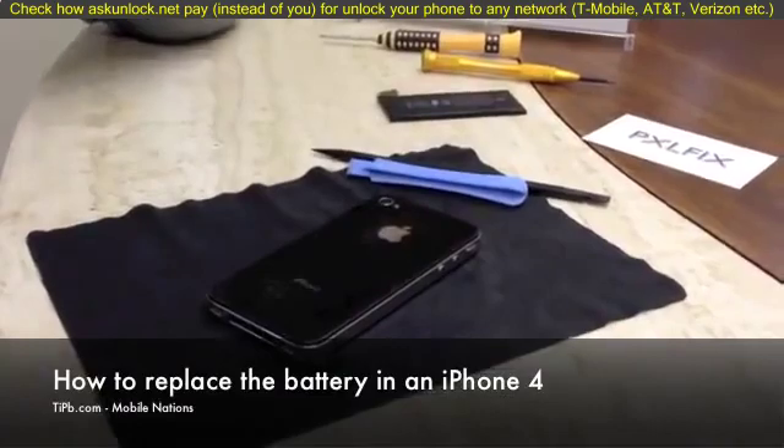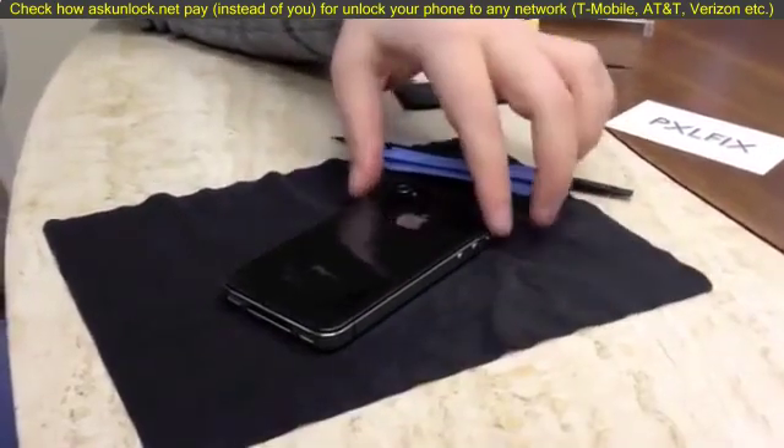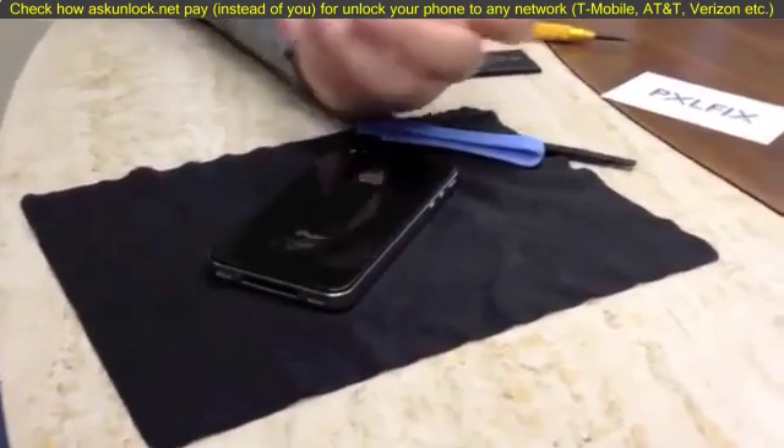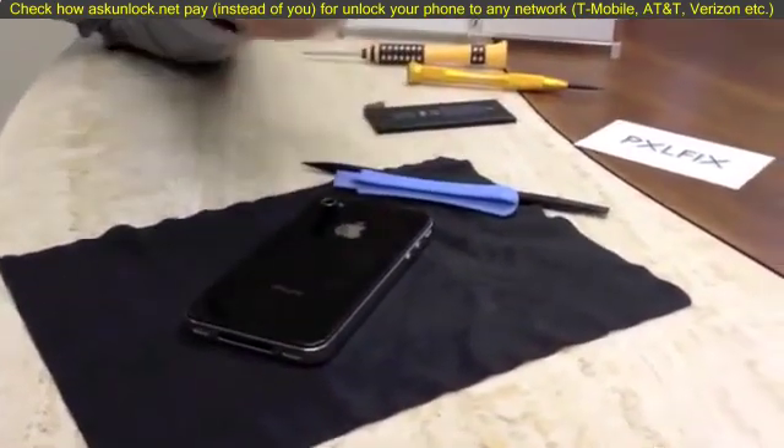Hey guys, this is Allie with Tip B and today we're going to look at how to replace the battery in an iPhone 4. This is a relatively easy repair — it only involves 3 screws and prying up a little clip.